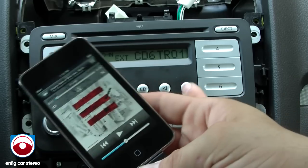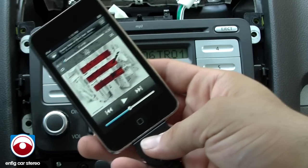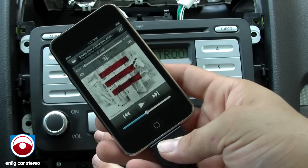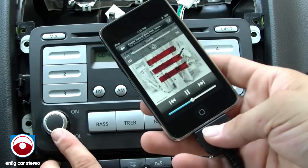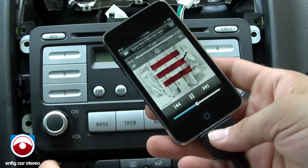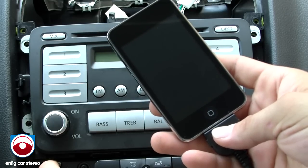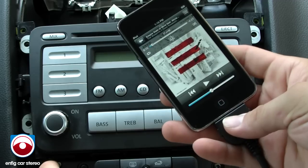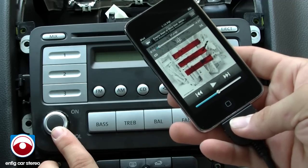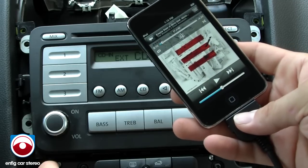The good thing about the USA spec is it also has power up and power down. We'll go back to CD5 to turn on the iPod. Hit pause — in a few minutes it shuts down, but then when you turn it back on, it'll fully come back on.